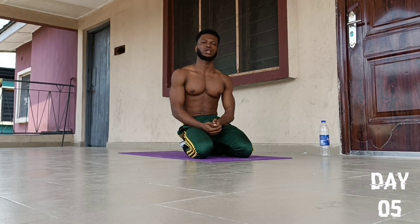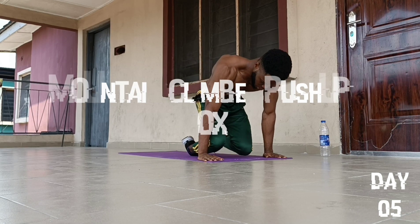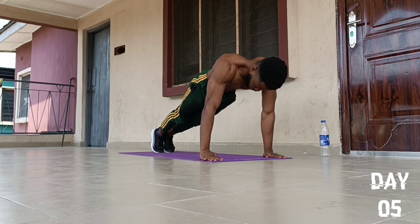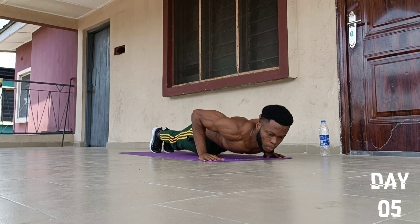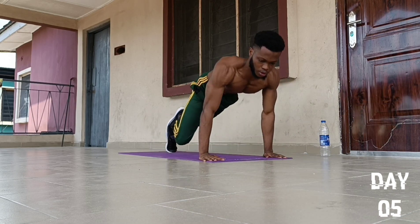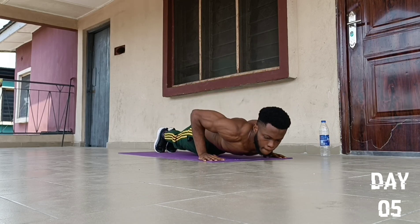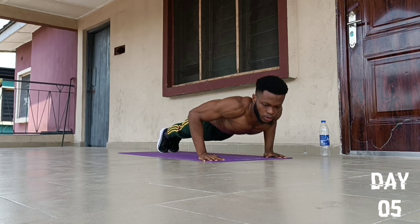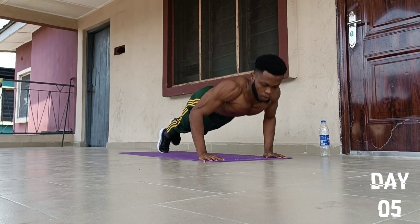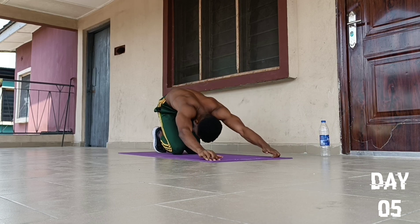On to the 4th push-up exercise, we are going to do an exercise called Mountain Climber Push-Ups. We go for 10 reps, full range of motion, feet together: 1, 2, 3, 4, 5, 6, 7, 8, 9, and 10. Drop to our knees and fall back to position.